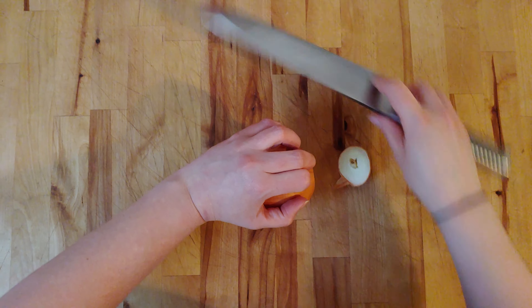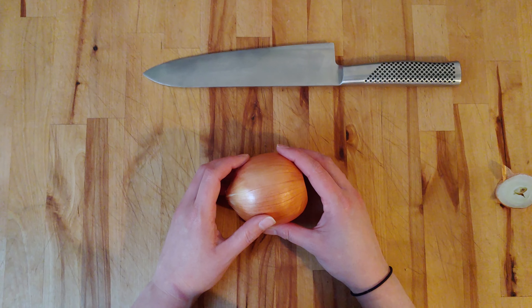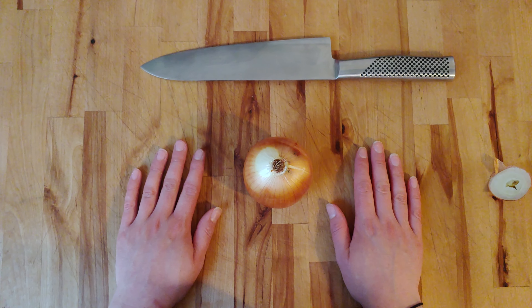I'm just going to very gently cut through that end. Do not throw that away — put it right in your stock bag for later stock. We never waste anything. Now I have my onion with a flat surface to work upon and my root end intact.